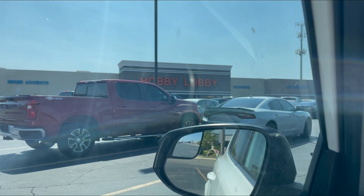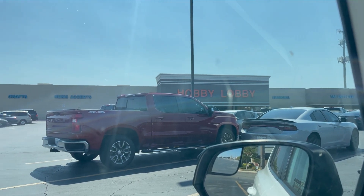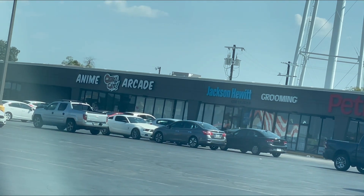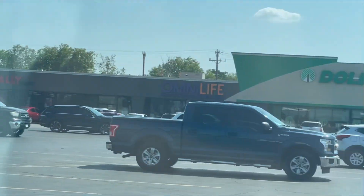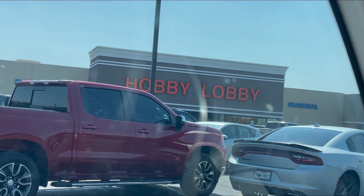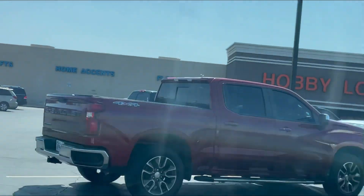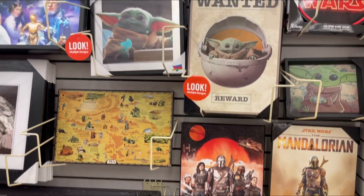We made it to Hobby Lobby — I don't think I've been to this one before, so we'll see what they have. Also, in the same shopping center — you can see over there — is an anime store called Otaku Cafe, and they actually sell Gundam kits too. So maybe I'll check that out as well. I'm mostly here for Hobby Lobby because of their discount, and since I'm back in college I don't have that much money to spend. But Otaku Cafe would also be pretty cool to check out after.